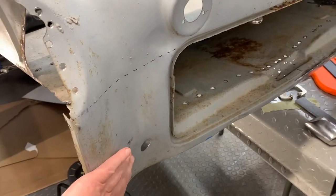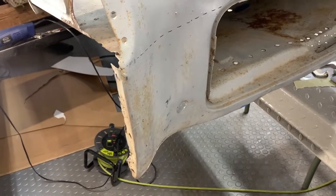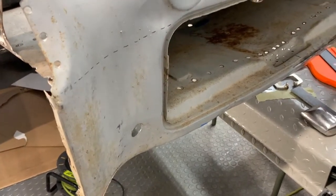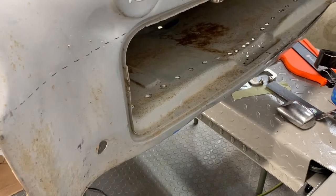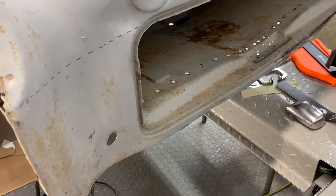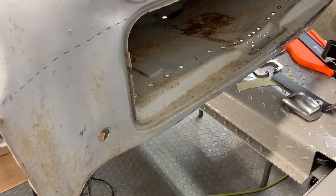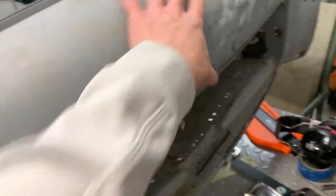I'm going to order that repair piece — it has to come from the UK, from a company called Rumor Brothers. That will save me a lot of grief with these corners, and I know it'll be hard to get them to a place where I'll be satisfied. So I think that will be better than me developing my skills doing these funny pieces.